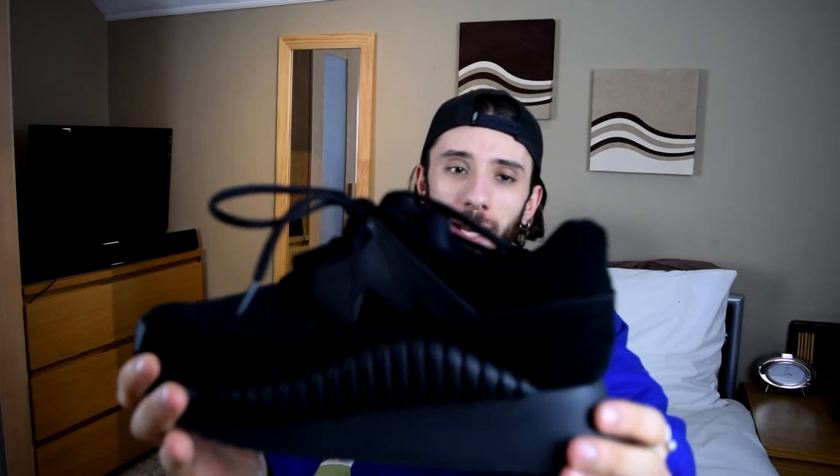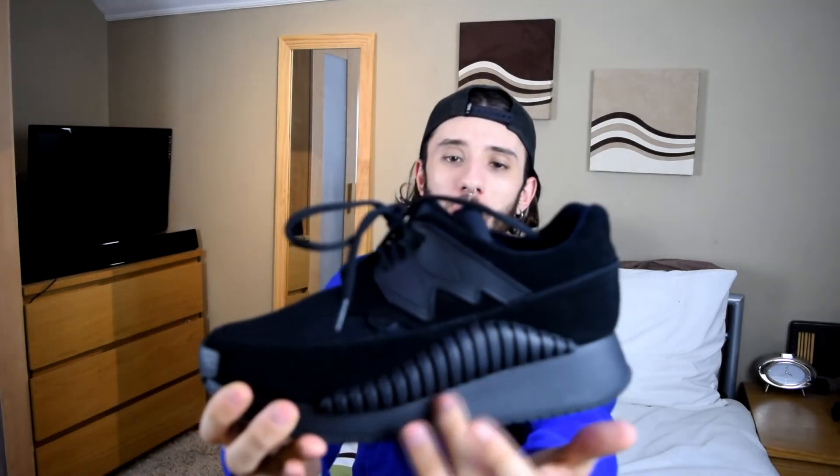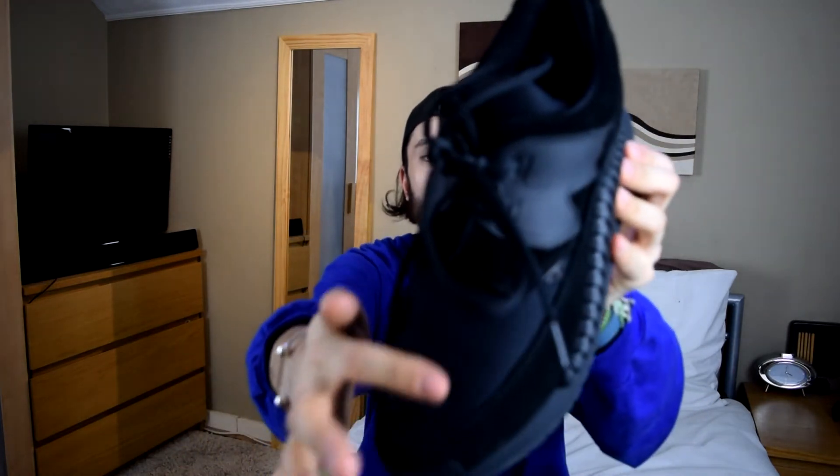What I like about these is that they're black but they incorporate so many different textures. The main fabric on the trainer is suede, then you've got the rubber sole with the rubber vortex sound-wave-looking thing, and then you've got a mesh fit on the top of the shoe. I think it works really well to make a really edgy and different kind of trainer — not something you would see on Adidas, Reebok, or any of the other trainer brands out there.